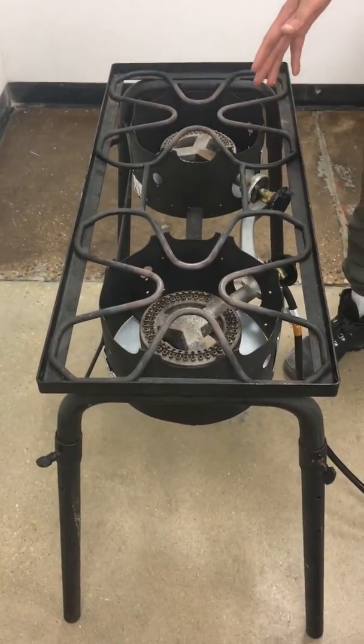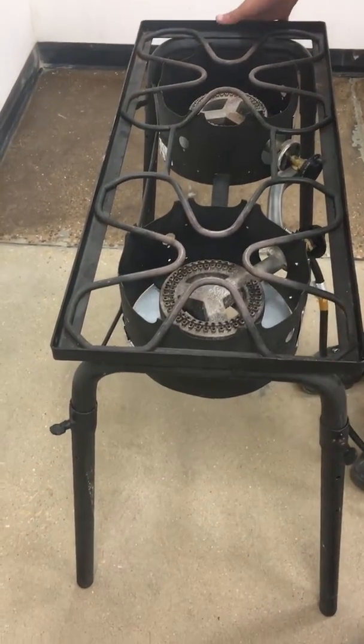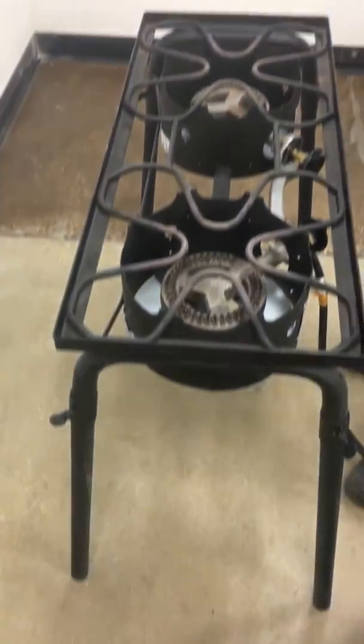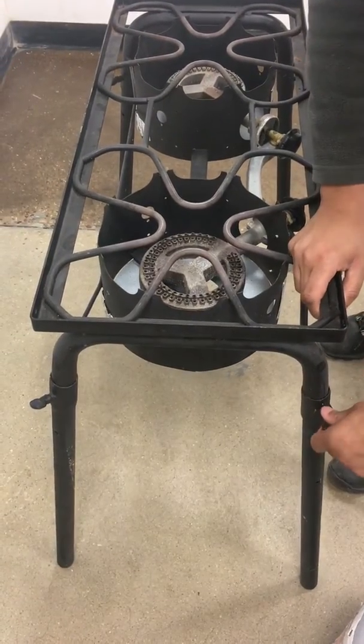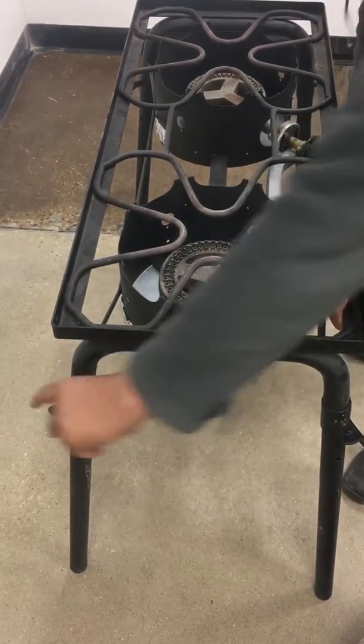We have multiple kinds, but this one specifically has legs that need to be attached. There should be four that come with it. You just grab the leg, attach it to the base here, and then make sure you tighten the screw and secure it.